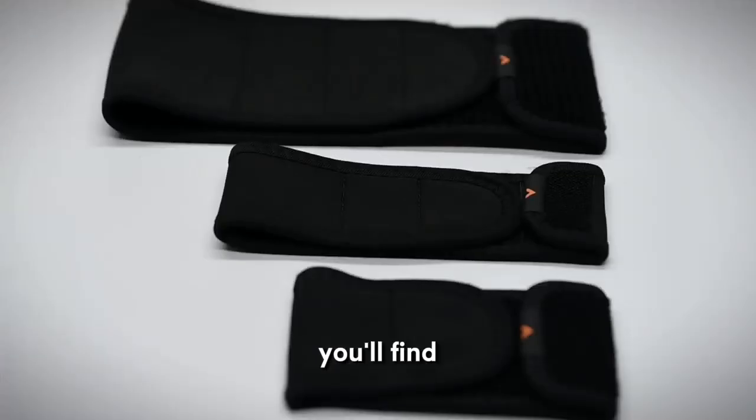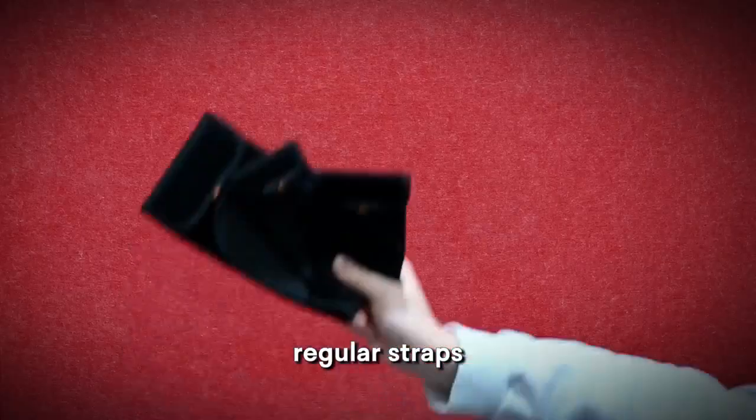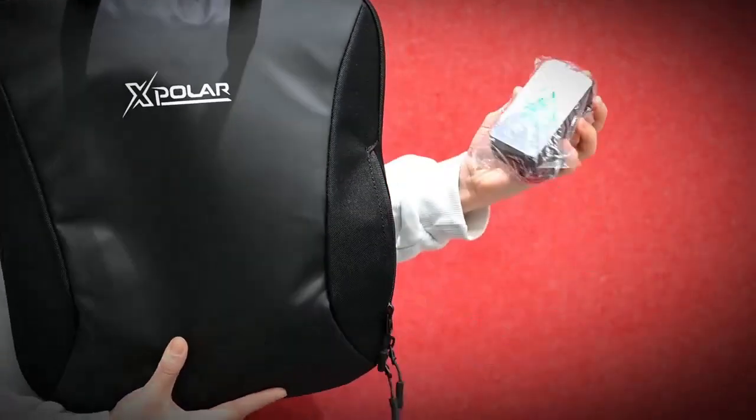Inside the package, you'll find extension straps and other standard accessories, regular straps, an instruction manual, the device, and a charger in the bag.